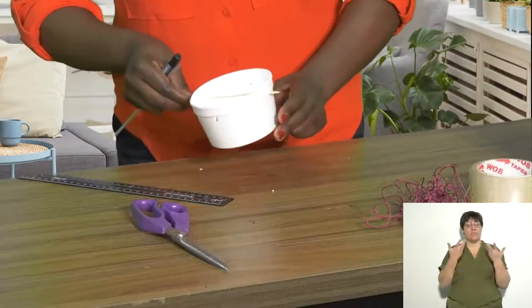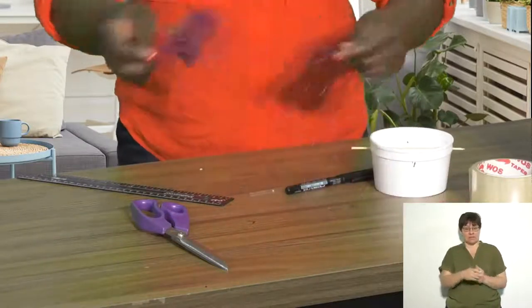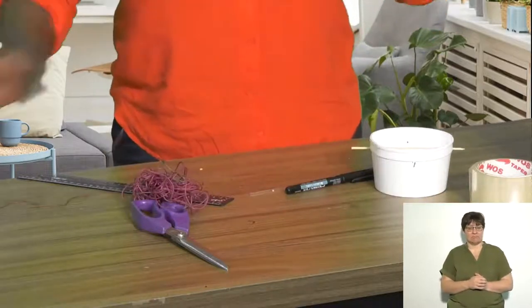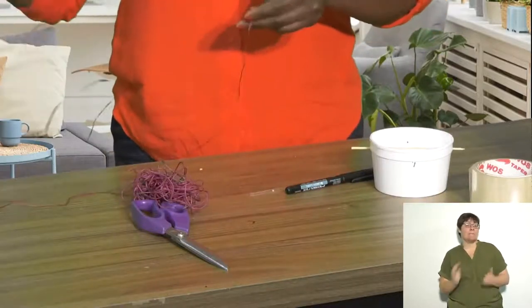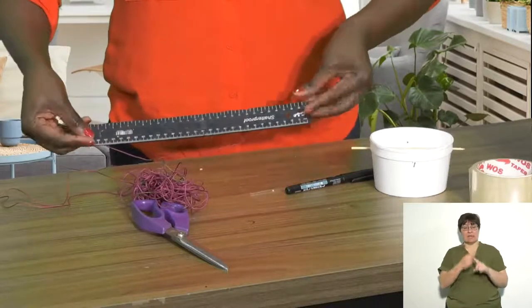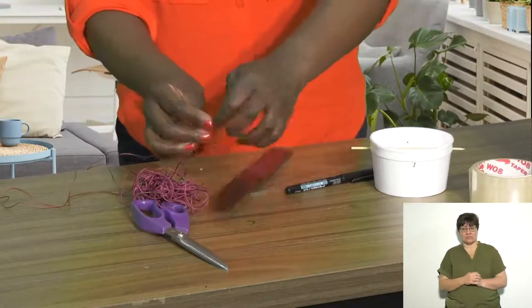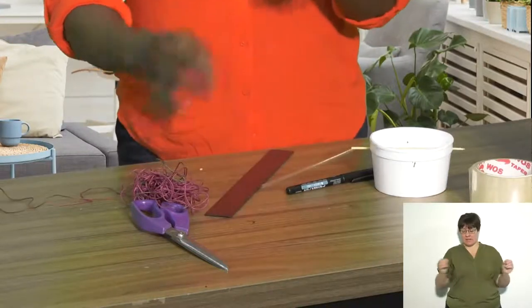Once you are done, you then need to measure your string. For my balance scale I measured 30 centimeters by 2, which is the size of the ruler, and I just folded it up like this and cut it.